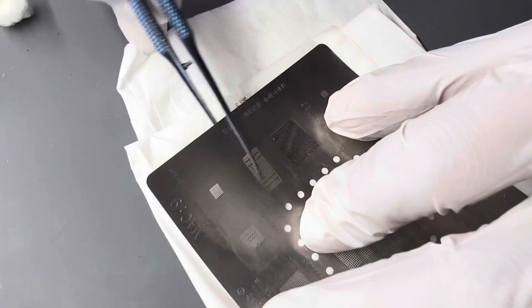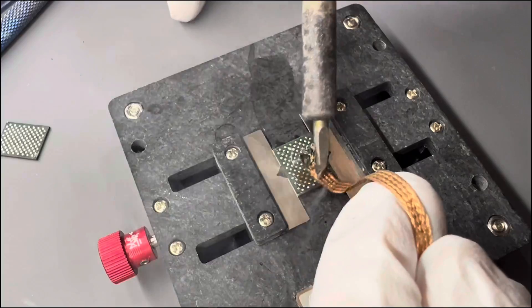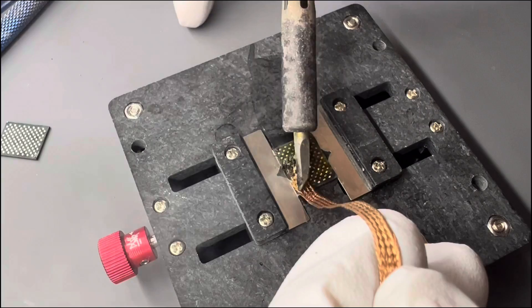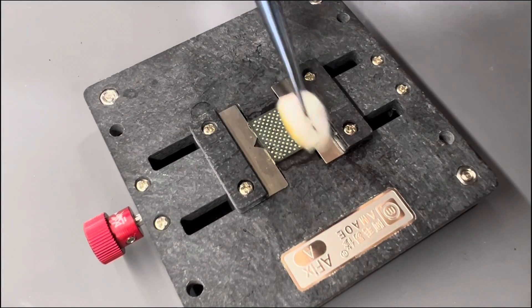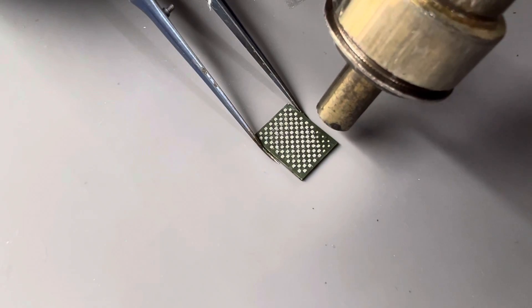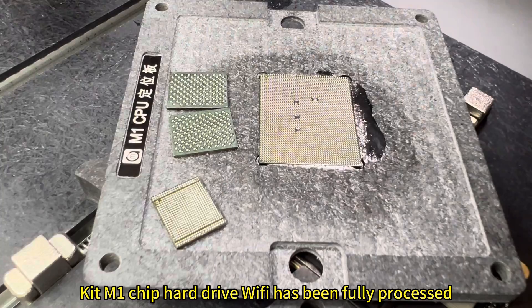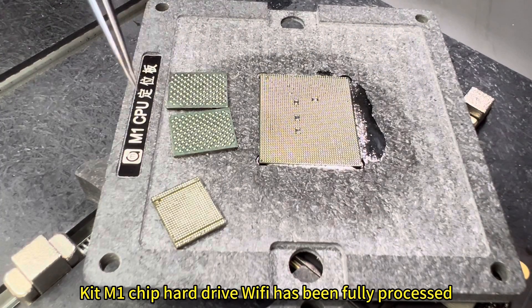Clean the WiFi chip and apply tin in the same way. The same process also applies to the hard drive. The full kit — M1 chip, hard drive, and WiFi — has been fully processed.